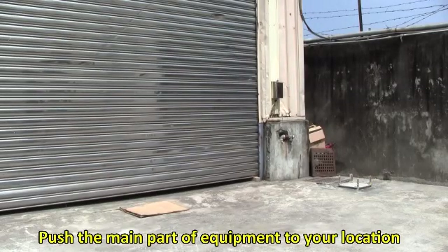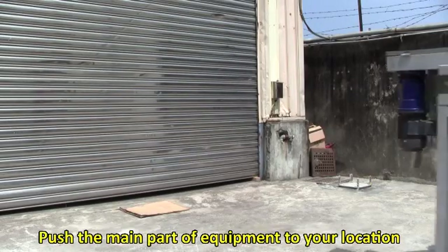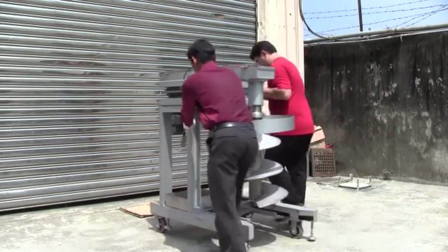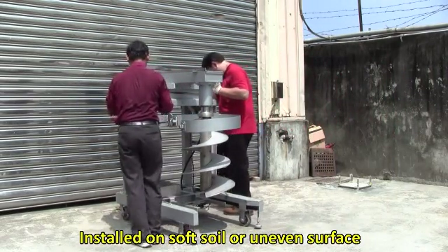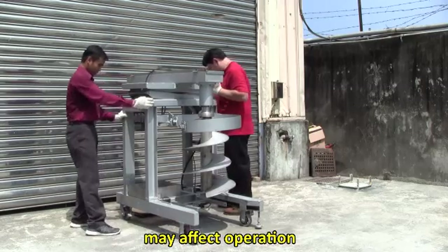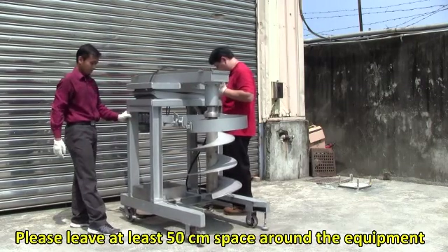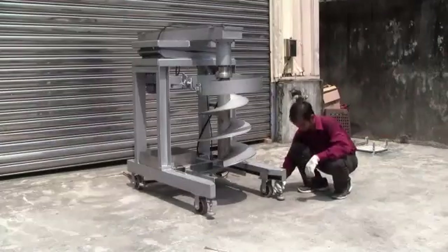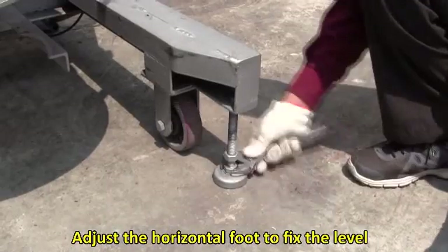For installation, push the main part of the equipment to your desired location. Place the device on hard, plain ground. Installing on soft soil or an uneven surface may affect operation. Please leave at least 50 cm of space around the equipment, and adjust the horizontal foot to fix the level.